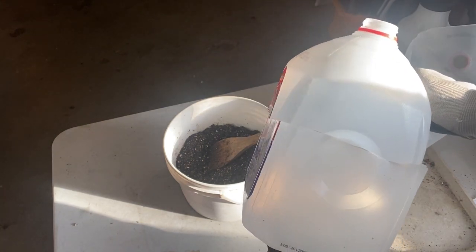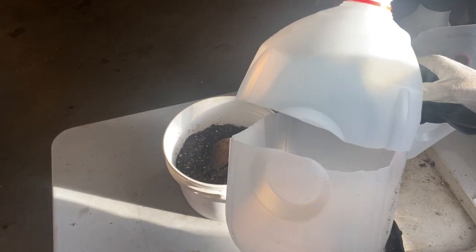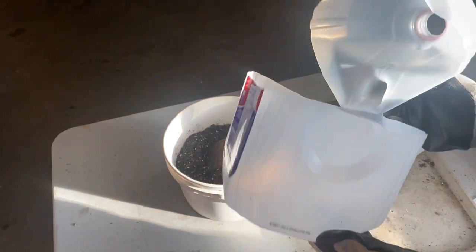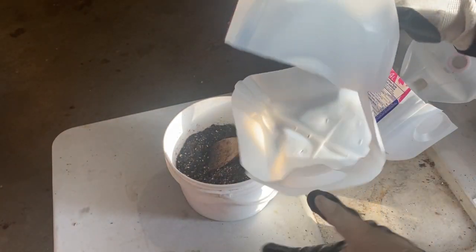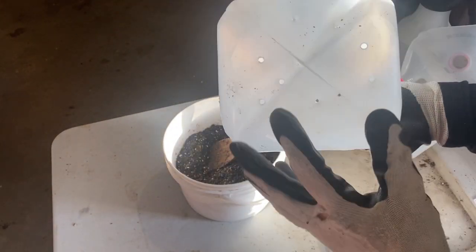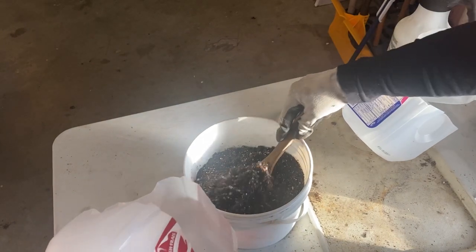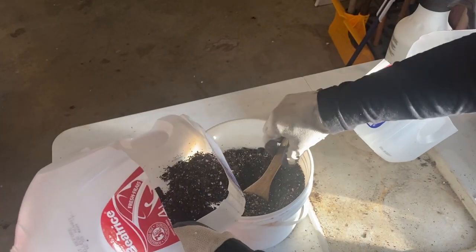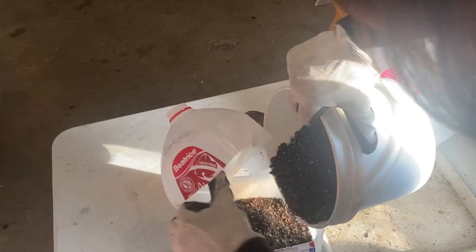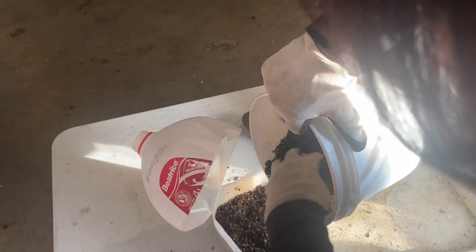It's a very hands-off method that works really well with most seeds. I'll link a playlist with more in-depth tutorial videos on winter sowing. You take a milk jug, cut it so you have a hinge, make sure there are holes in the bottom for drainage, then fill it up with potting soil — about three or four inches so the seedlings have a good root system to grow in.